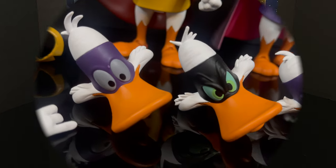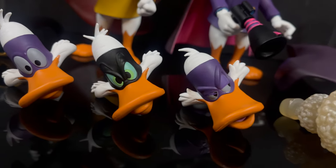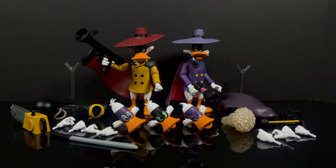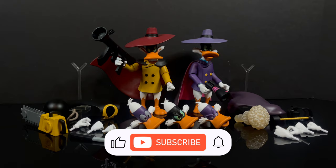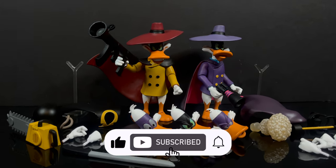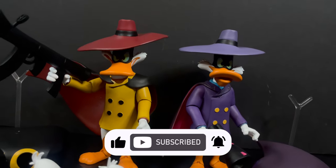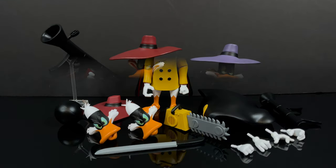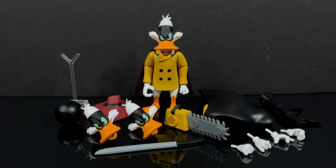And to all those citizens of St. Canard out there, I just want to say thanks so much for always checking out my YouTube videos. If you haven't already, please do consider subscribing. We've got old toys, new toys, and daily news updates — guaranteed you'll find something here that you'll like. So we're gonna jump right into it with Negaduck, the evil counterpart of Darkwing Duck.